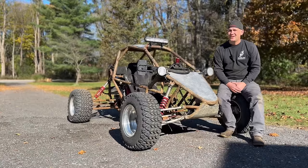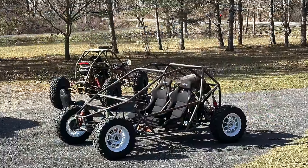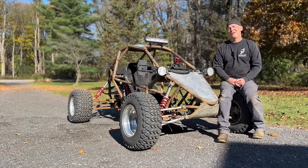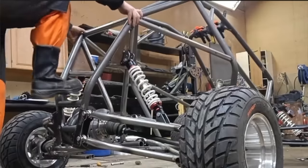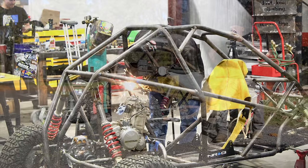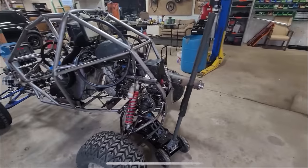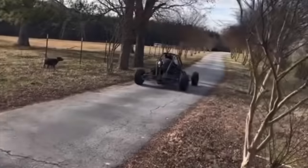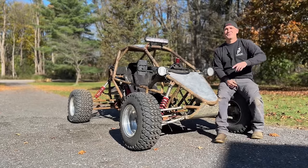Stay tuned — the two-seater is going to be done this winter. And as always, there is so much more coming. Thank you guys, you guys are the best ever. I appreciate all the subscribers and all the friends I've made. I can't say it enough — I love this community, you guys are so awesome. Enjoy the build.